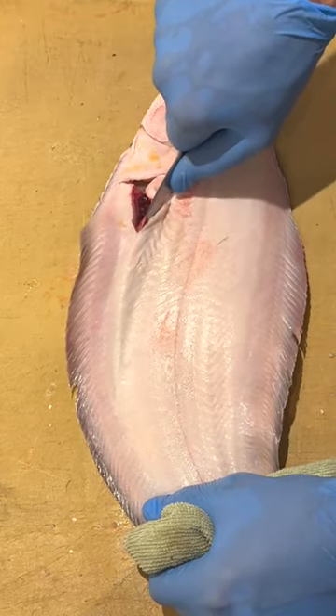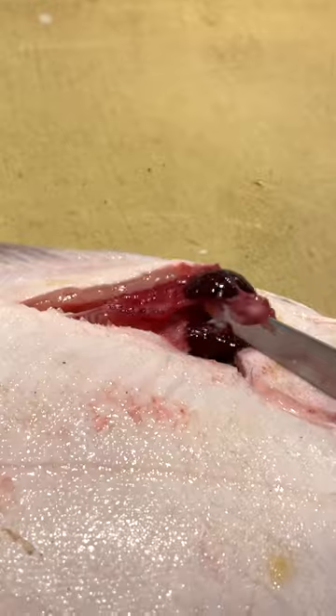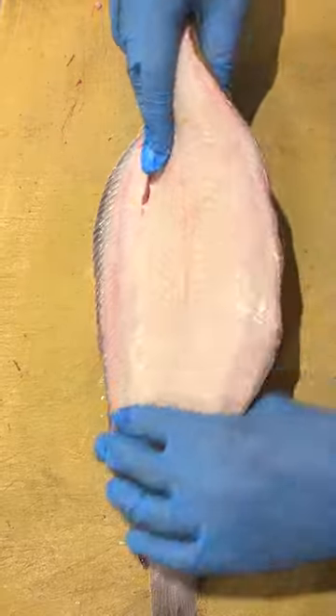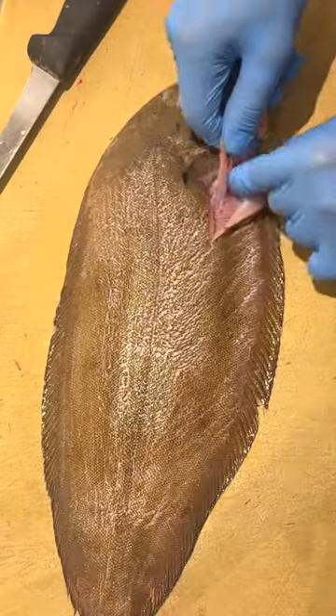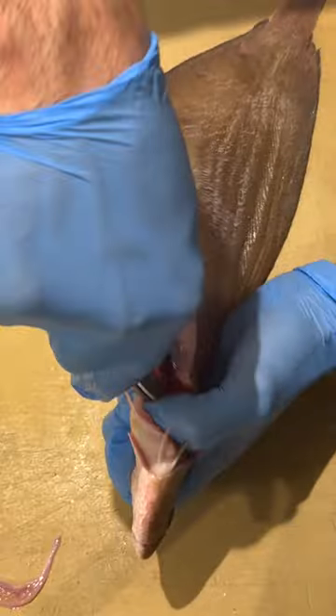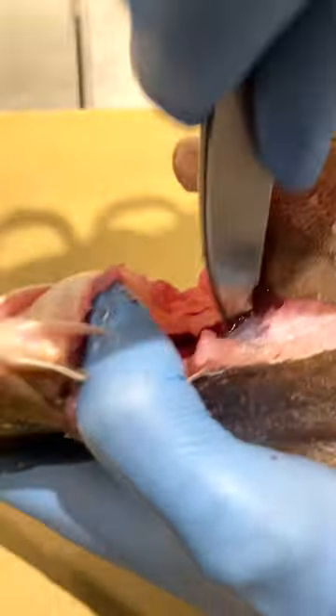On the right-hand fillet, open up the roe and remove it to ensure that the meat and the flesh stays completely clean. Turn the fish over and repeat the process. Use a pair of scissors to scrape out the bloodline — you really want to get in there to clean out all of the blood.